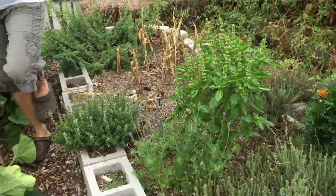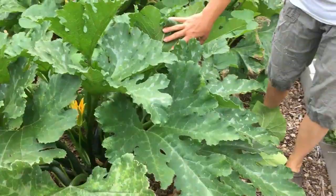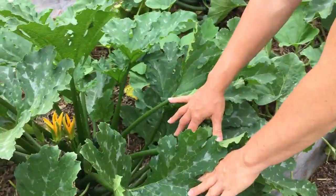And here's my monster zucchini. Here's some zucchini growing in there — a baby, almost ready to pick. Give it a day; it grows really fast. If you miss a few days, sometimes you end up with monsters.